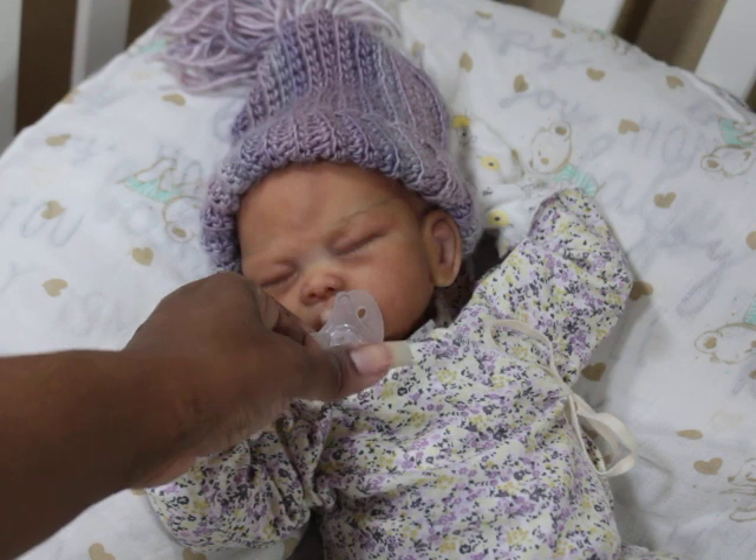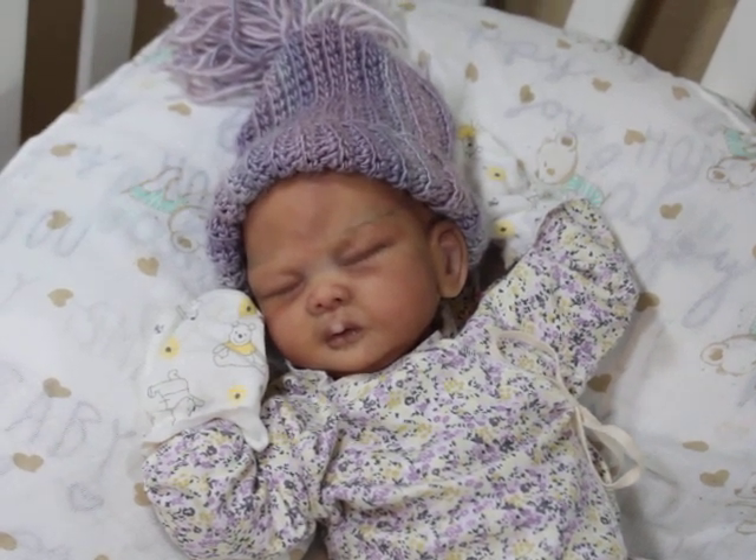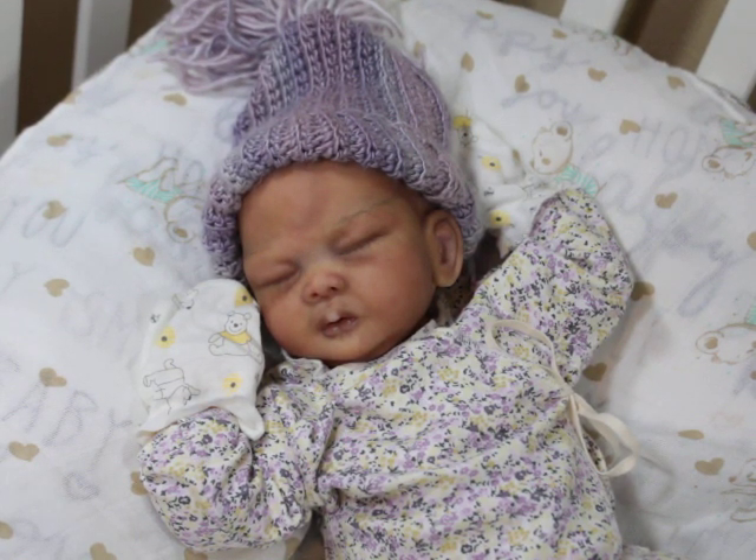Erica Lee is already selling the blank heads for this baby. I think they're $250 for the head, and you have to buy your body separate. There are so many different cuddle bodies out there — McPherson sells them, Bountiful Baby sells them, and I'm pretty sure Irresistible does as well. There are also people who do custom cuddle bodies. My personal preference is Regianne bodies, so that's what I use for my cuddle babies.